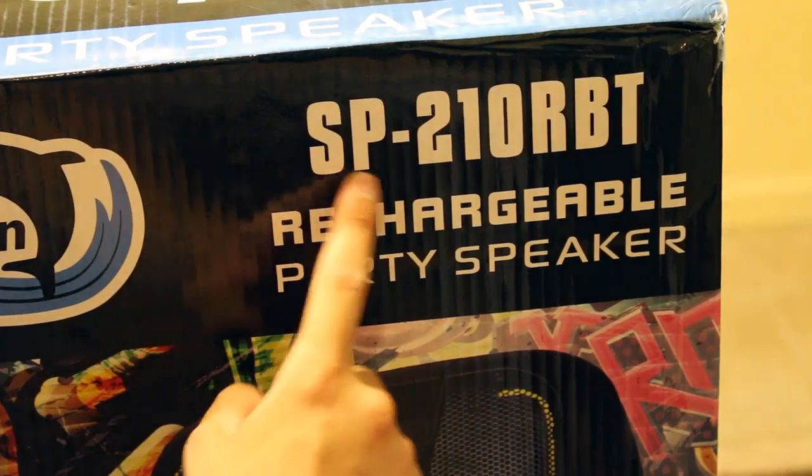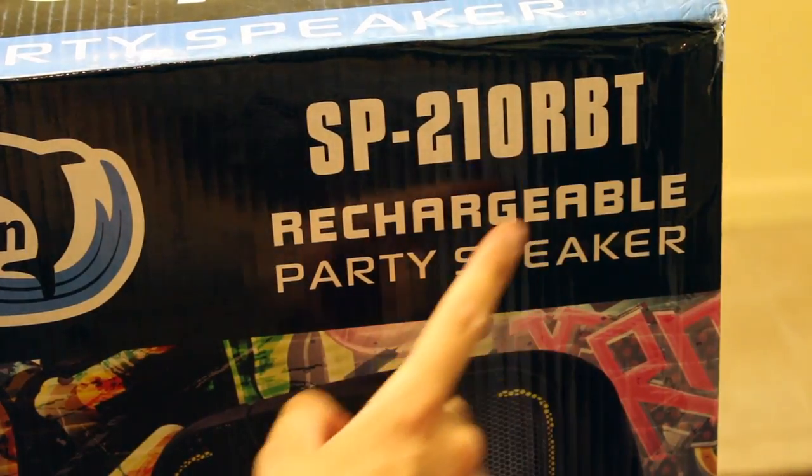What's up guys, it's Tommy here. Welcome back to the channel. In this video we're going to be unboxing and reviewing the Dolphin Model SP210RBT Rechargeable Party Speaker. We'll be going over all the key features as well as putting this speaker to the test and finding out how loud it can actually get while maintaining a nice and clear sound. This speaker was sent to me for review. Links will be in the description below if you do decide to check it out. Let's get right into it.